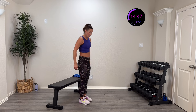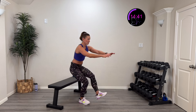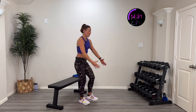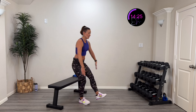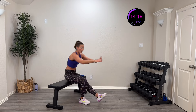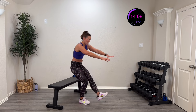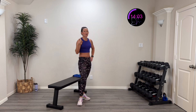One more time on each side — here we go in three, two, one — control that down, pop that up! Nice and controlled, tall chest. Try to stay nice and even — don't lean to the side. Come straight down and straight up, pop that hip open, back down. It's about control — we're challenging those muscles with balance and coordination. Ten more seconds — five, four, three, two, one, rest.